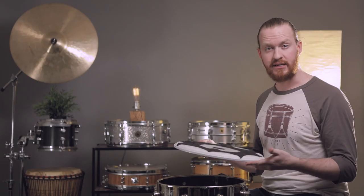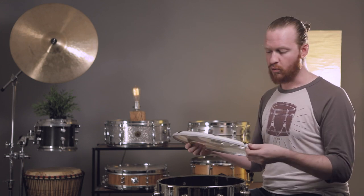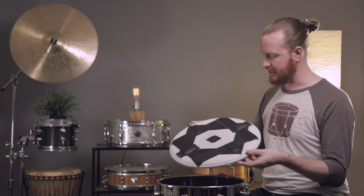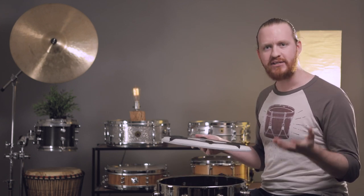Now before we actually mount this head, we've been given a set of instructions for some things that can be done to prepare this head in order to allow it to work as best as possible and really conform to the shell. In some cases you may have seen, especially in some recent videos, an approach that involves crushing the collar. We're not going to do that today, because the design of this collar looks like it's actually meant to really nicely sit on the drum. There shouldn't be any need to compensate for the inadequacies of a product by adding more things onto it.